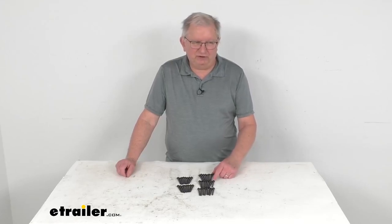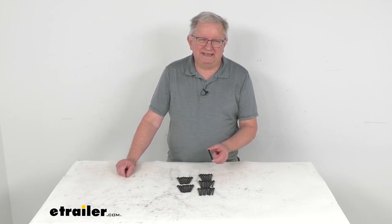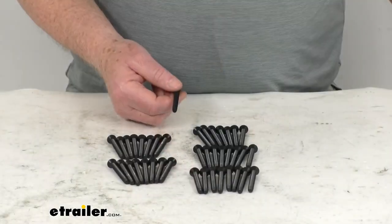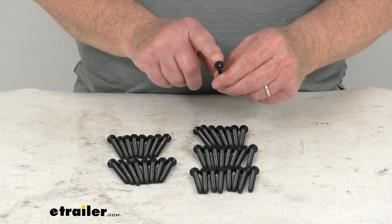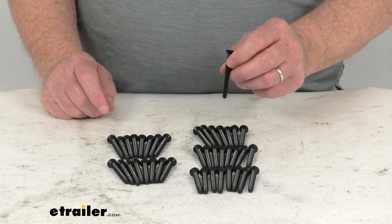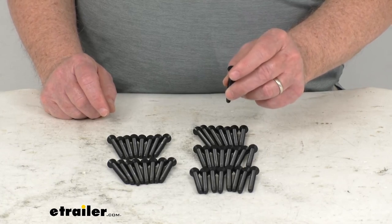Hello everybody, this is Jeff at eTrailer.com. Today we're going to take a look at the 2 1/4-inch long Torx head floor screws, quantity of 40. These Torx flathead screws will make securing your wood floor to your trailer very quick, easy, and economical. The tapered flathead portion will sit flush with the surface.